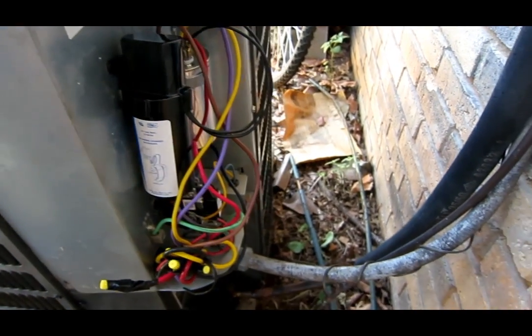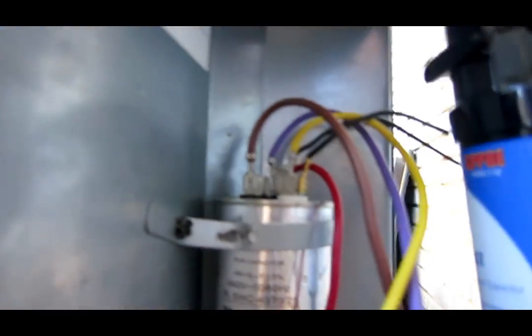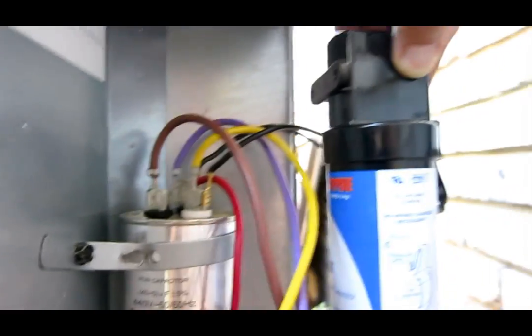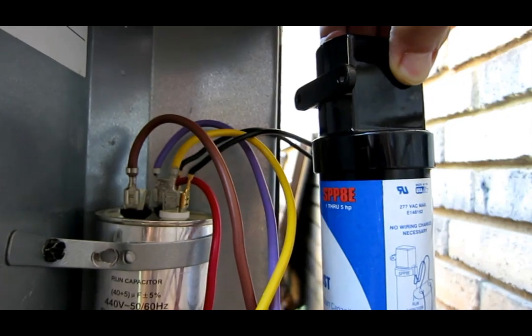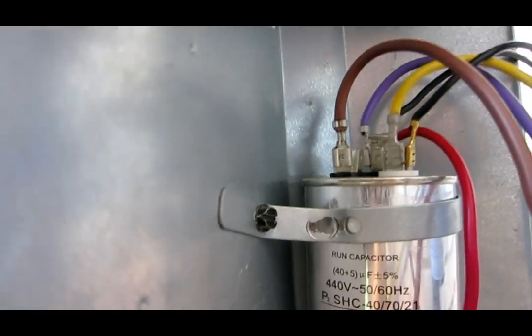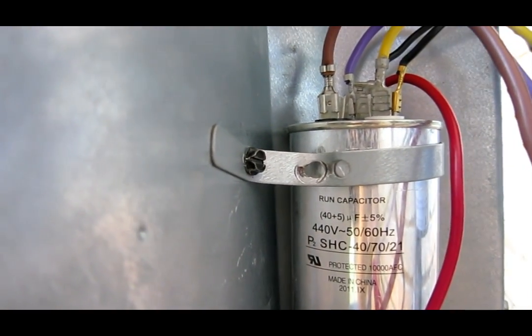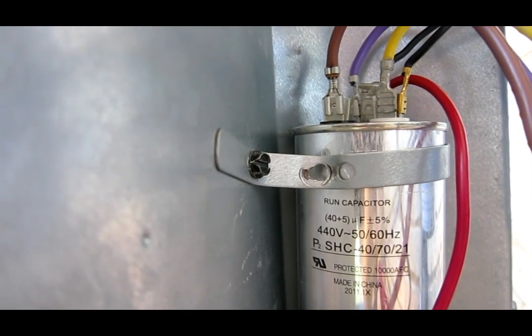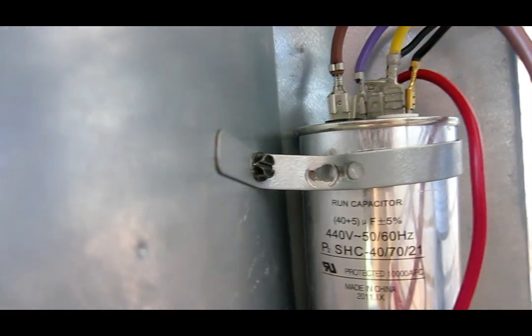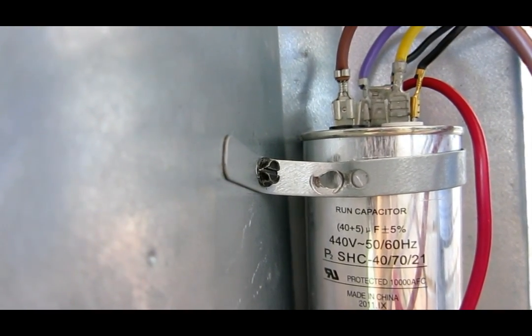That right there will help start up the compressor when there's not enough voltage. One thing about these hard start kits is that they help start up the compressor, but they do kill the run capacitor over time. One thing you can do to make your run capacitor last longer is to get a 440-volt rated run capacitor — as you can see right there, 440-volt rating — and that will help it last longer.